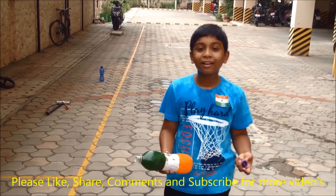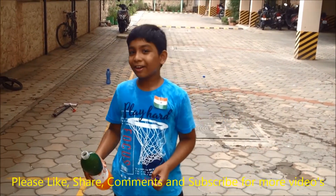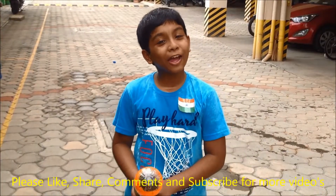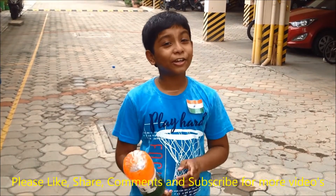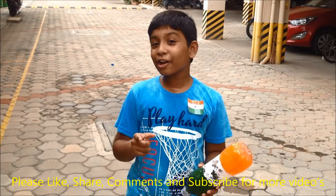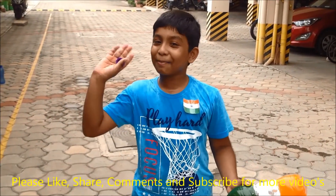You also try this water bottle rocket at home and enjoy it. So our water rocket is done. Hope you enjoyed this experiment and the video. Don't forget to give your likes and comments, and share it with your friends and relatives. Thank you for watching my video. Bye bye friends.